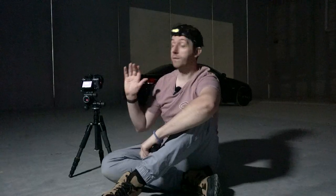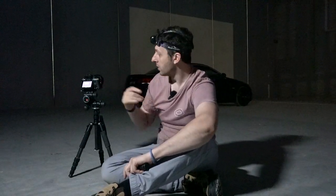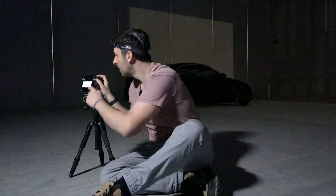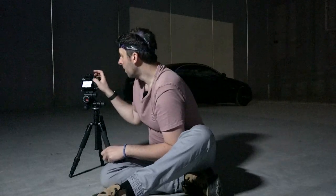We've got ourselves in position and picked our composition. What I want to do first is take an ambient shot, meaning I'll take a photo of the car without any light painting. That's going to involve quite a long shutter speed. I'm shooting at ISO 100, f8, because I want most things in focus throughout the image. If you have trouble getting focus in the dark, just shine a light on the object, grab your focus, then flick to manual.